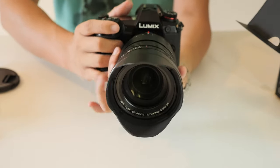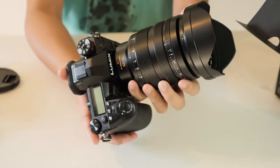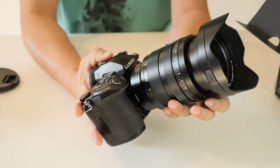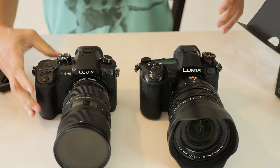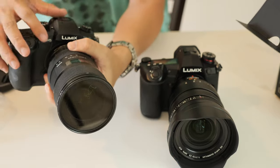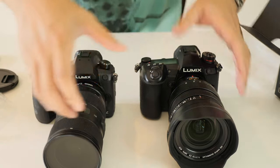I have a Lumix G9 here, so relatively the body seems a little bit smaller when it's mounted to the 10-25mm. Basically the 10-25 is a pretty big lens. Here I have the Sigma 18-35, and I have a GH5 here. So let's do a comparison.